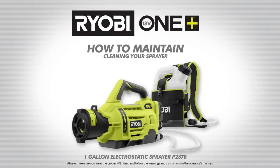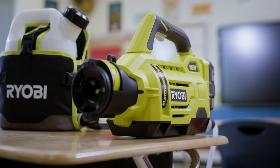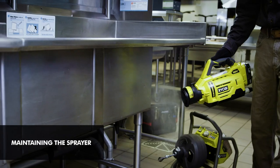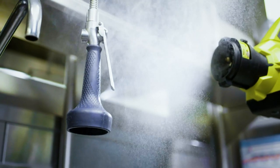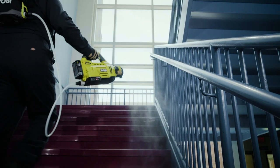The Ryobi 18-volt 1-plus-1-gallon electrostatic sprayer — how to maintain. The reason we clean the tank and the nozzles on our electrostatic sprayers is to reduce the chance of any possible corrosion occurring due to the chemicals being used.